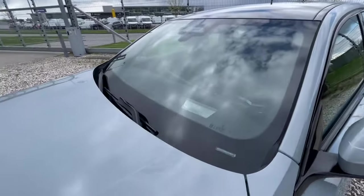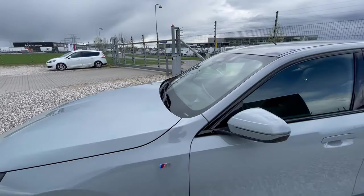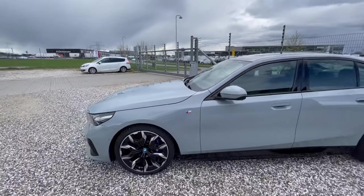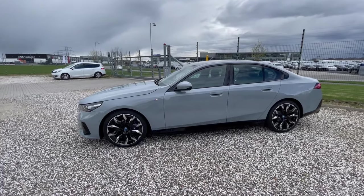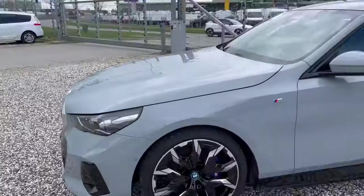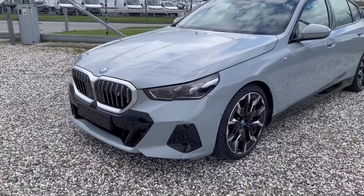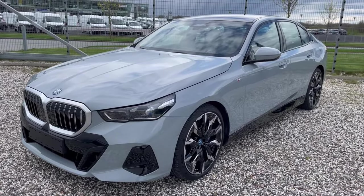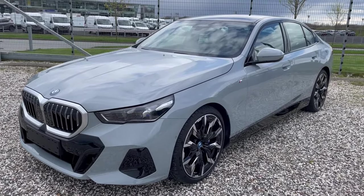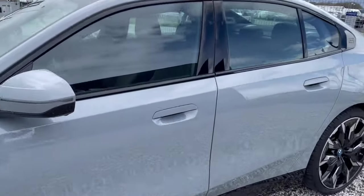From the outside you can also see the head-up display. Overall I think it's a beautiful looking car. The front is still not too convincing for me — I still like the previous generation a bit better — but the rear I do like very much. The overall size of the car is good; it almost feels like a 7 Series. But let's have a look at the interior.